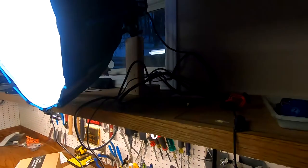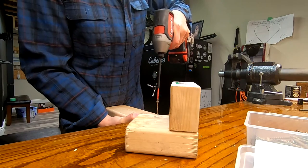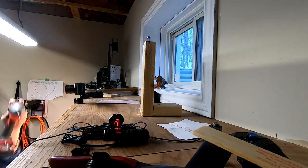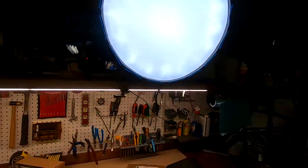I got the Godox SL60. I have it bolted up on my shelf here. Hopefully you can see that. Let me get the other light on so you guys can see what's going on. In filming, lights are a big deal. This Godox SL60, I think it's like $120, and it's awesome. It comes with this guy here.